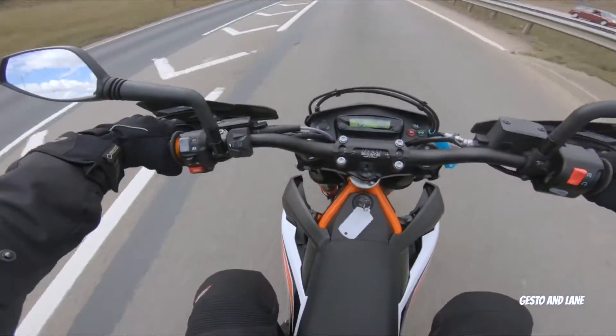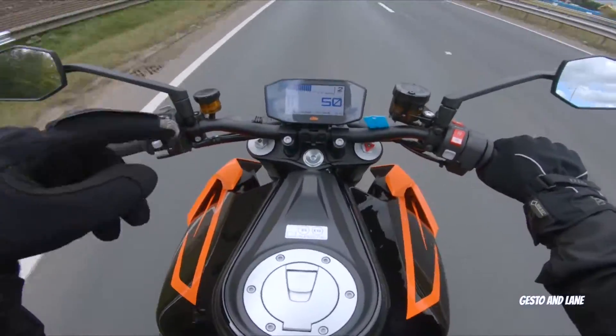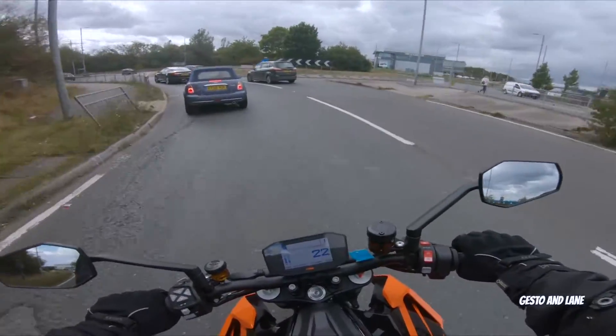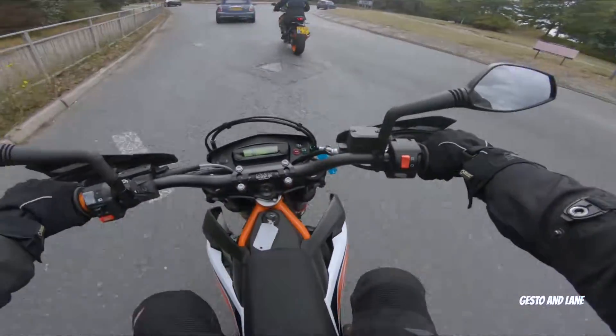I feel a bit like I'm sitting on it rather than with it. I thought this was going to be really scary to ride, but it's a lot easier to ride at low speed than I thought it would be. I really like this.